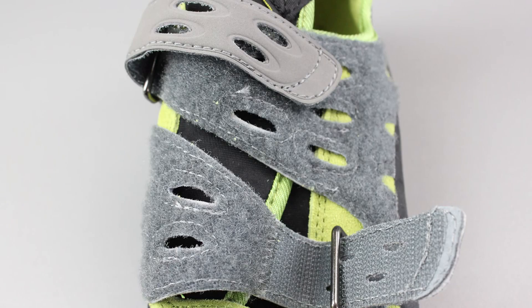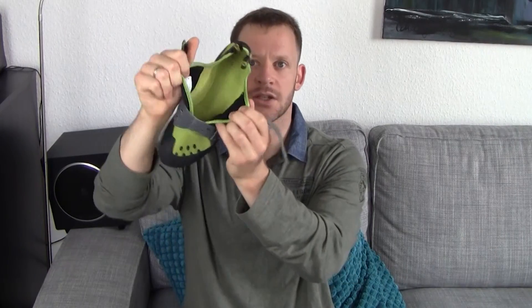They'll set you back around 70 to 90 bucks depending on where you buy them, if you can find a good deal online. And they are a good sort of medium-spec climbing shoe.